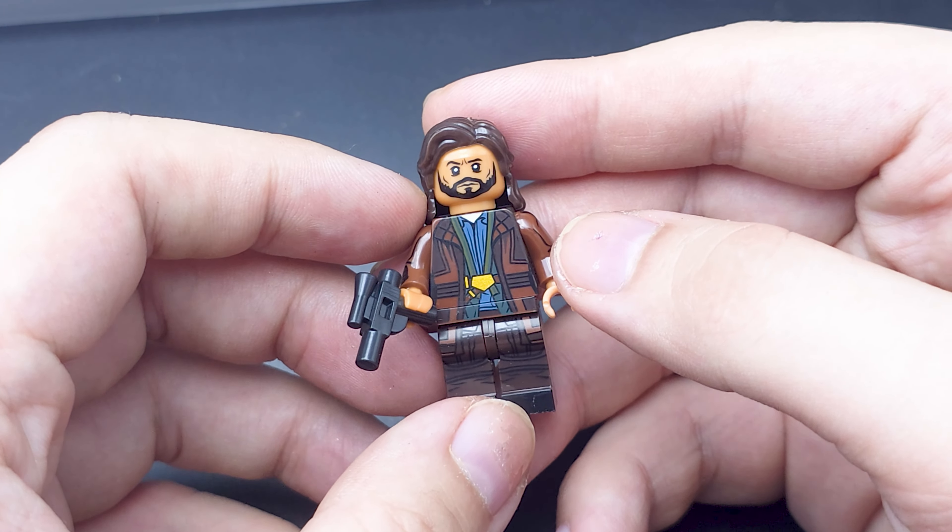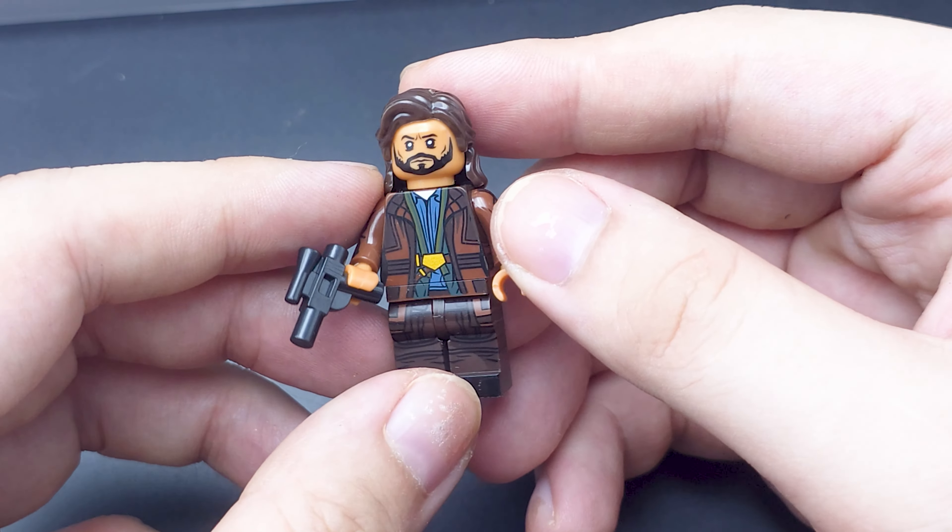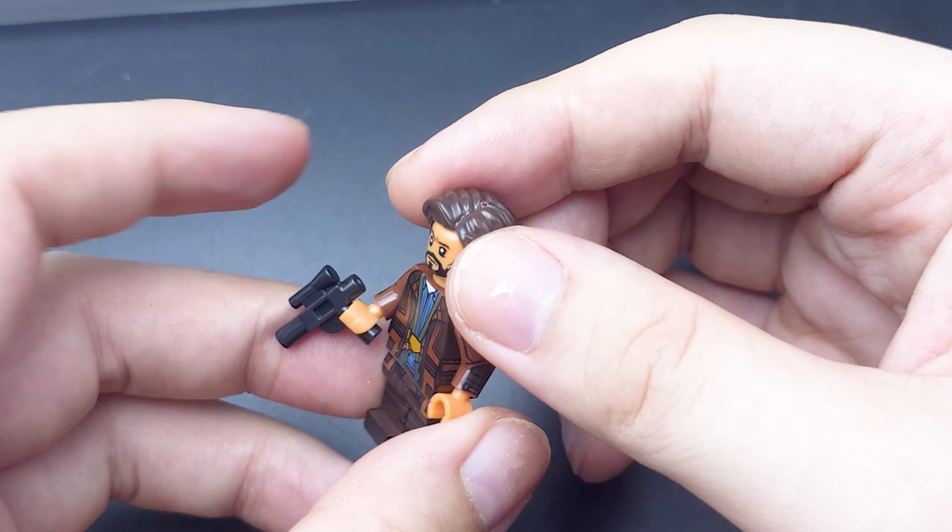Hello and welcome to another LEGO bootleg reveals. We're doing more Star Wars today and we have Cassian Andor from the Andor TV show.